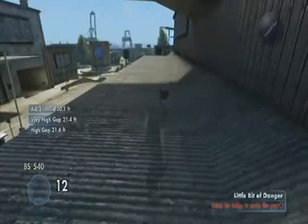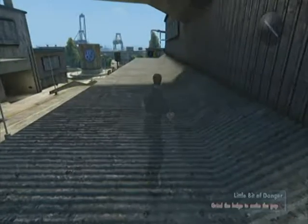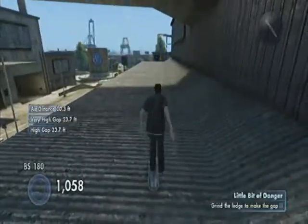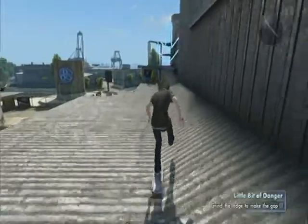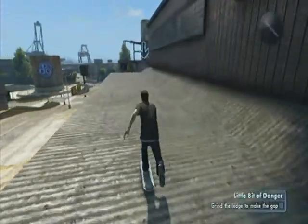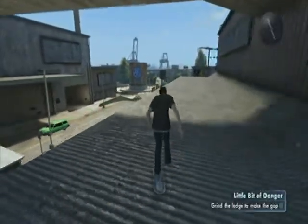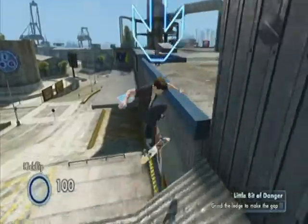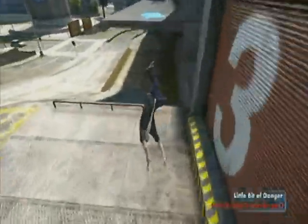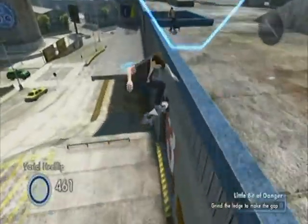So the goal with this one is to get on that little edge there, even though you don't have any room to get on it, and make the gap by grinding this ledge. And as you can tell, it's not that easy for me. It seems like all the grinding challenges are the hard ones. If you look, there's a little ramp on the side of this building, so what I'm trying to do is get speed, go up on this little side, and then get my board on the ledge — but that tactic's not working too well.